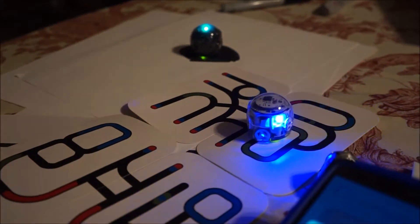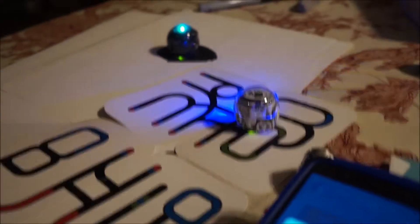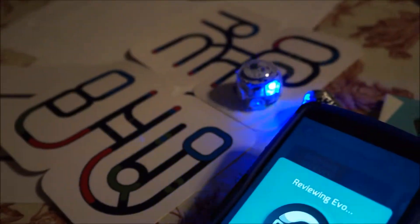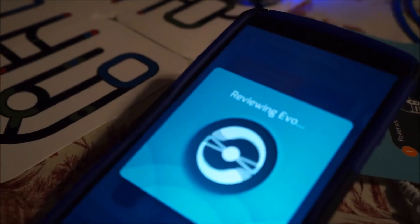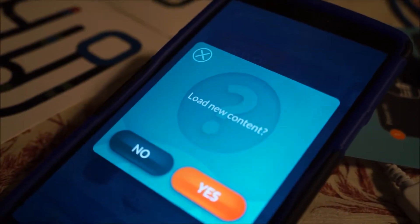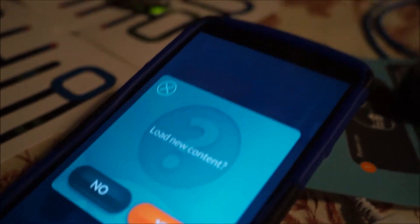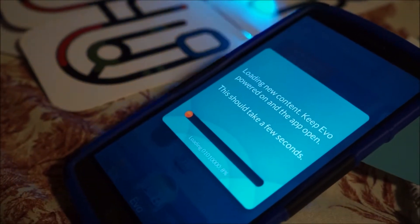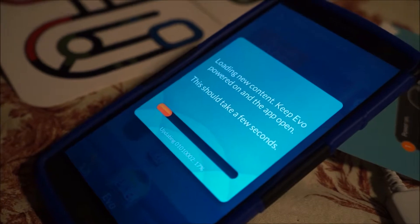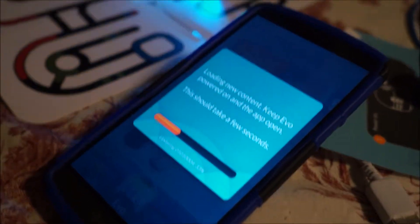Going around in circles. Reviewing. These things aren't the smartest. Loading new content — keep EVO powered on and the app open. This one didn't ask us if we wanted to load new content in it.